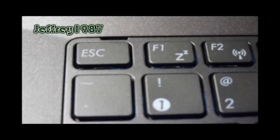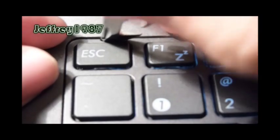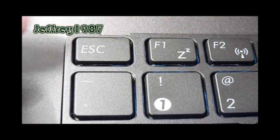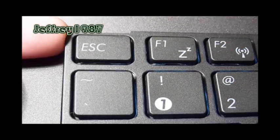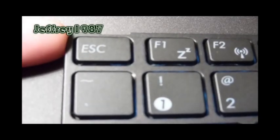The first push tab I would like to show you guys is located above the Esc key. You have to prepare your Phillips head screwdriver and push the push tabs. When you push it, it will automatically pop up the keyboard. You have to repeat this step for the following four push tabs.